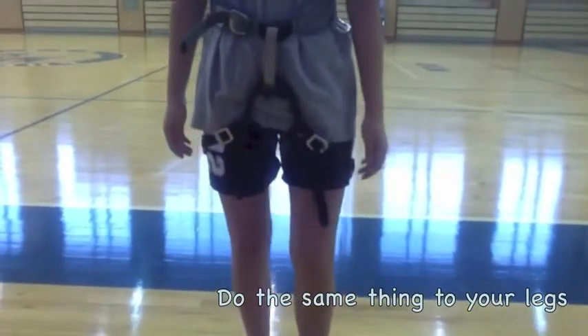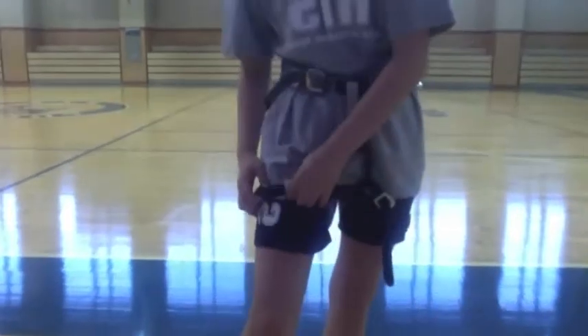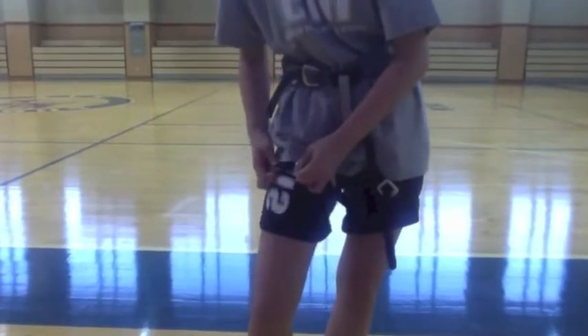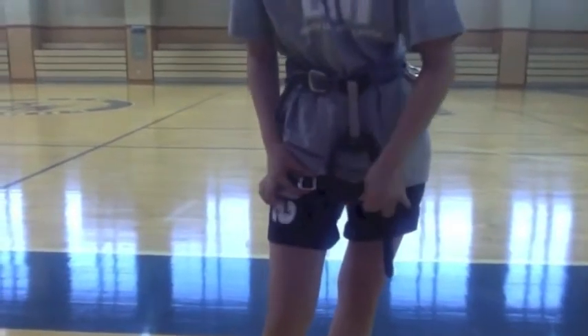Then you do the same thing with your leg strap. You pull your pants down and make sure it's not pinched. Since the belt is double back, you have to tighten it and double back it.